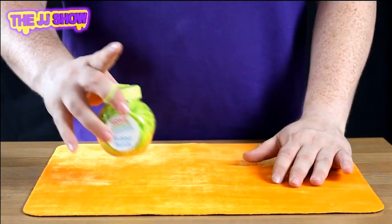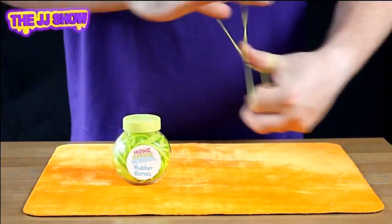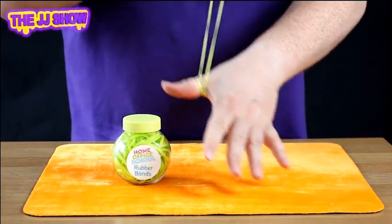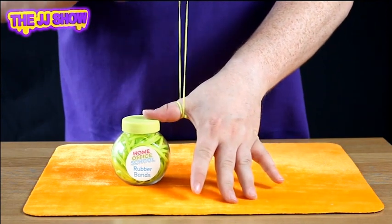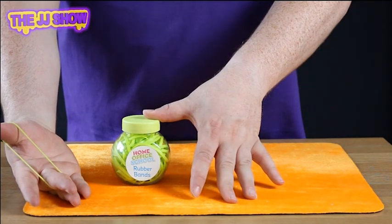I'll tell you what, we'll slow it down for you. We'll use the tub as well. I'm going to take my thumb, put my thumb inside the band, like so. We're going to take the tub, keep my thumb on the tub. Watch very closely as it comes all the way through and out the other side. Magic.